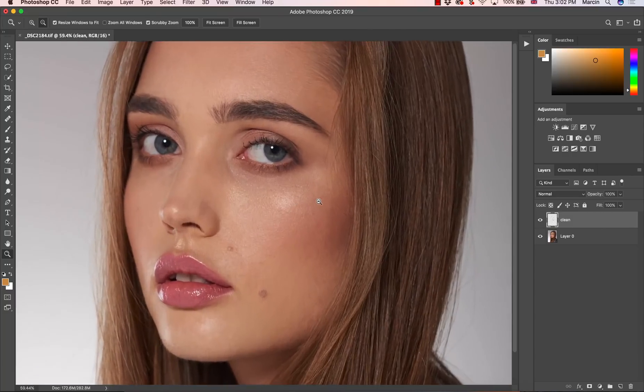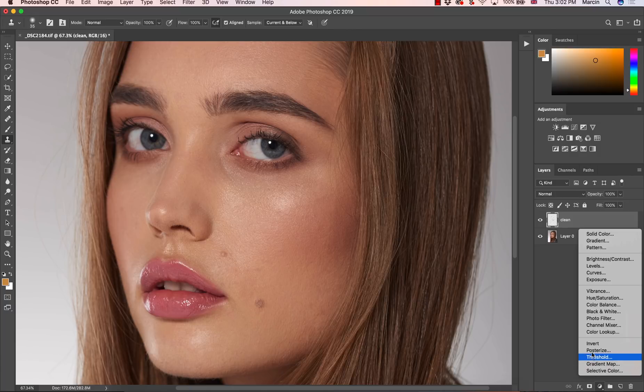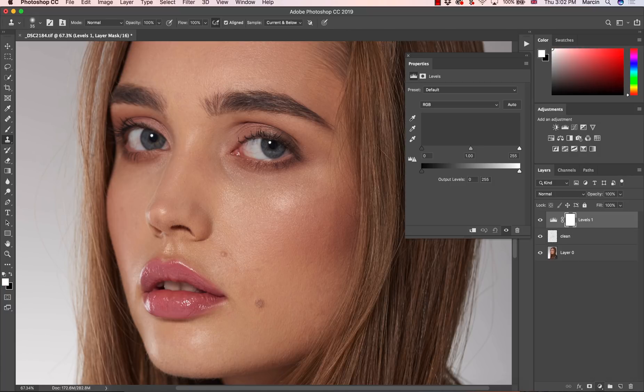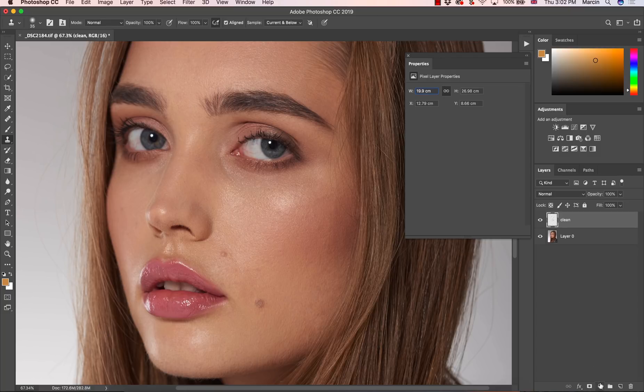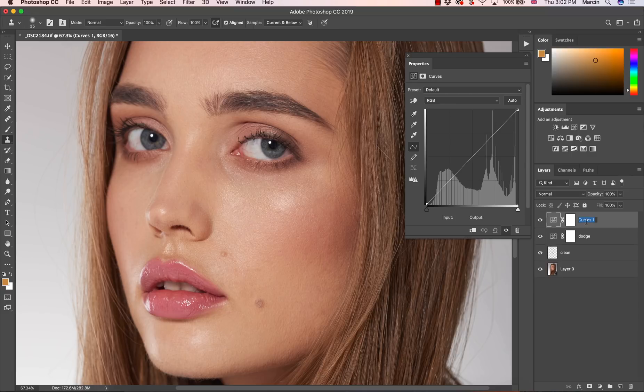Let me show you how I do this. I'm going to zoom into this image a little bit more. First of all, we need to use a curves adjustment layer, which is the best tool for dodging and burning because it allows you to brighten the image in a really natural way. I'm going with curves — we need to brighten up some spots, so I'm grabbing the curve adjustment layer and going up with this. Not too much; it needs to be soft to not leave any color marks. I'm going to name this layer 'Dodge'.